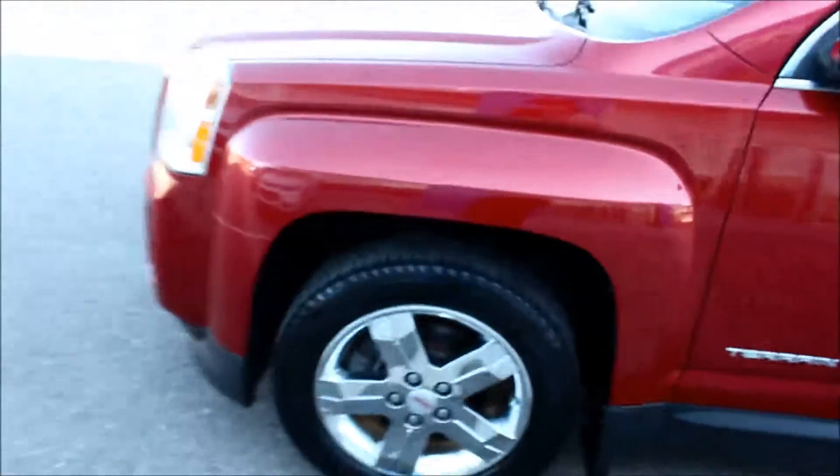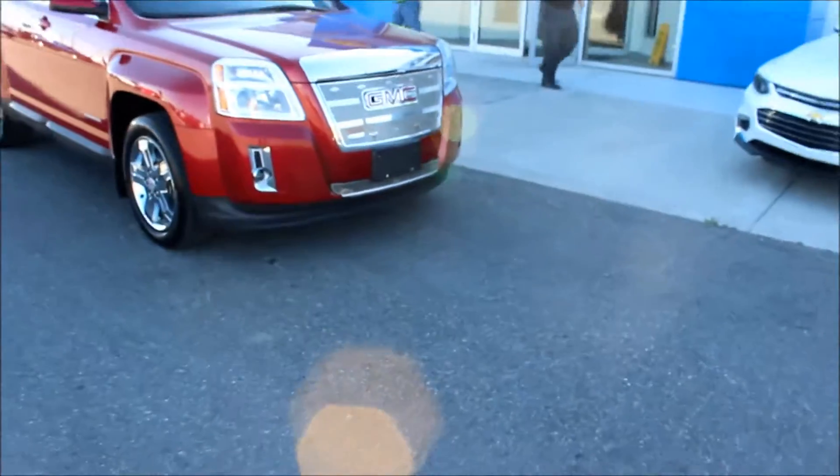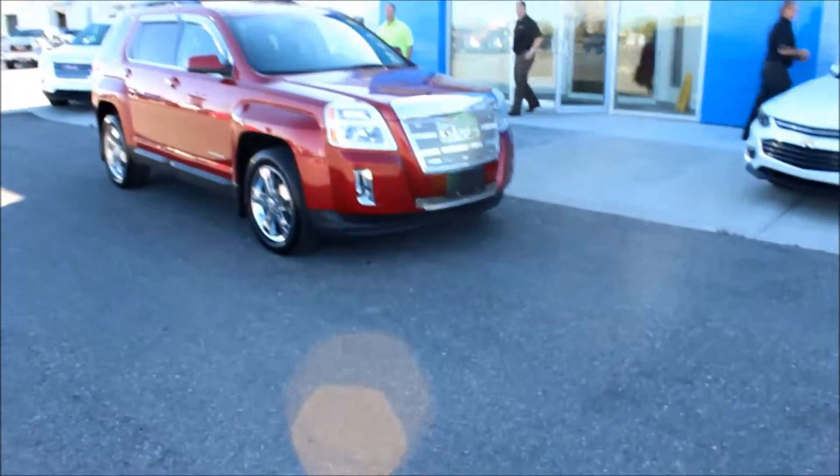And I believe that sums up our walkthrough. This has been the 2013 GMC Terrain SLT. If you have any questions, give us a call down here at Davis Chevrolet in Claresholm, Alberta.